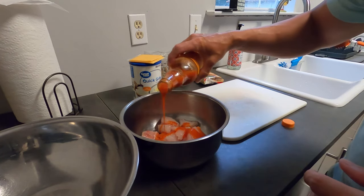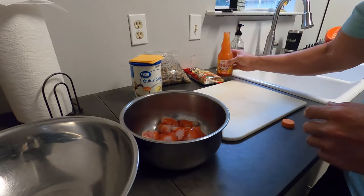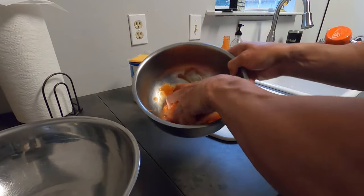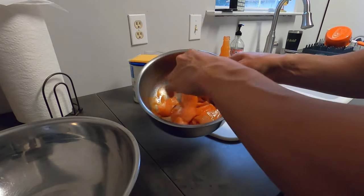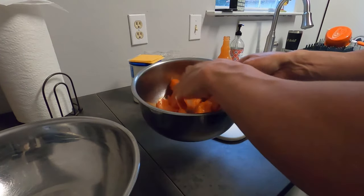What this Frank's Red Hot is going to do is give the batter something to stick to, instead of having an egg or milk or anything like that. And on top of that, it's going to give us a nice seasoning. So, I'm going to let that sit there for a few minutes.